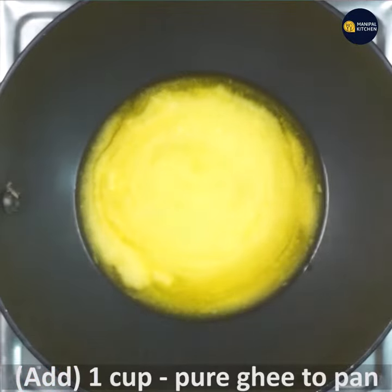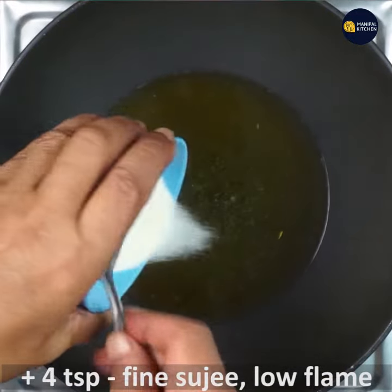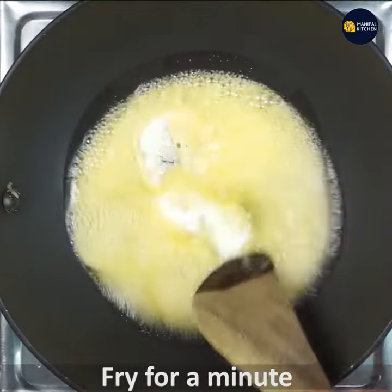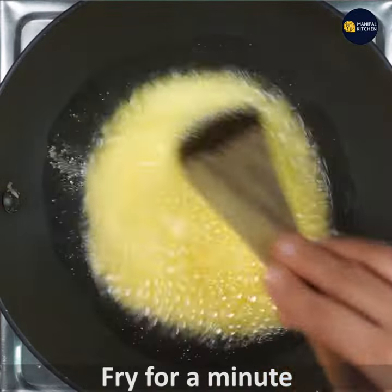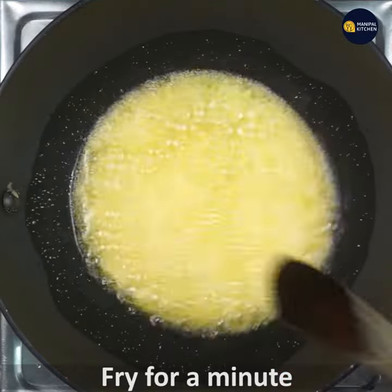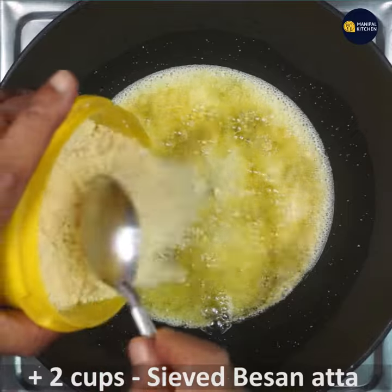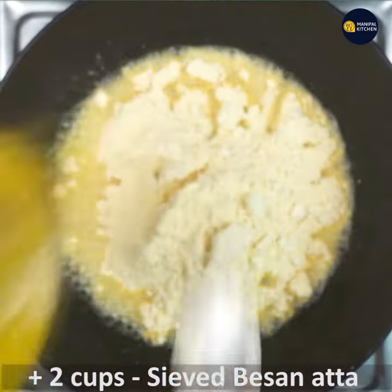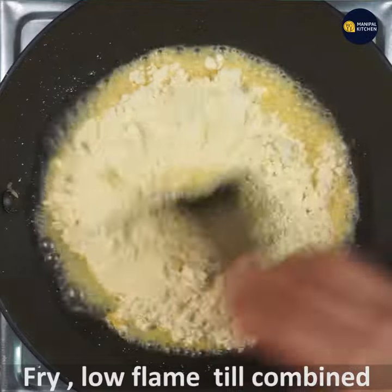When hot, add 3 to 4 teaspoons of fine suji to it and fry on low flame for a minute. Then add 2 cups of sieved besan atta to it slowly and fry on low flame till combined.